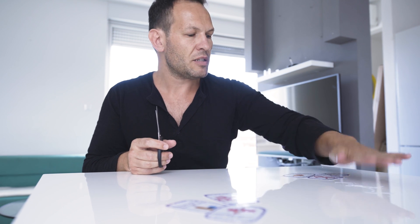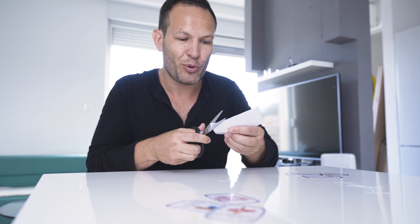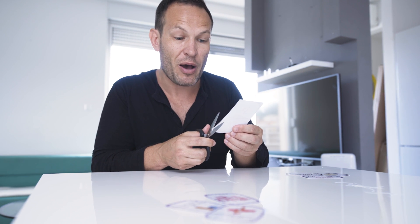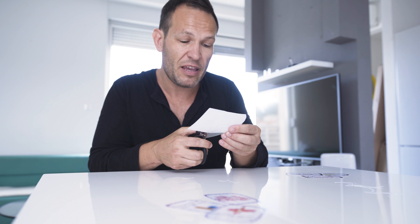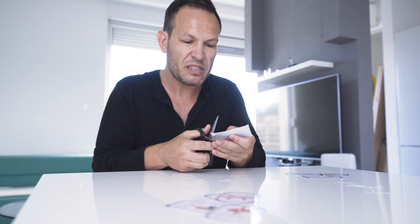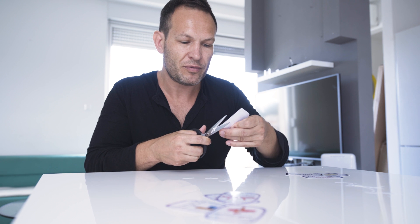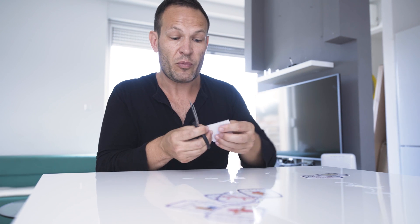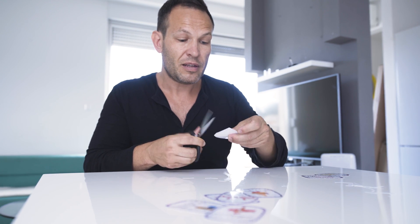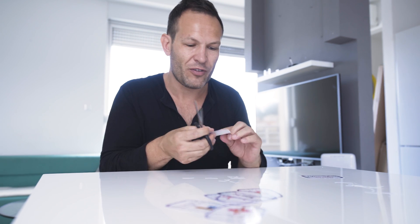What I like about the imperfection is it shows that it was homemade — you didn't go out, it wasn't store-bought, it was actually done by you. That makes the gift a whole lot more thoughtful. It's easy to pull your credit card out and pay for things, but this is homemade, made with a bit of love.